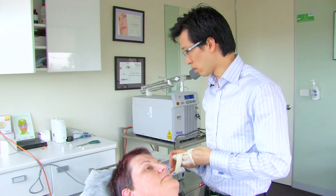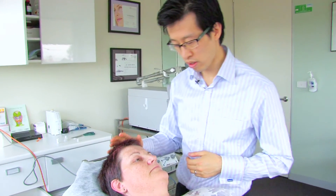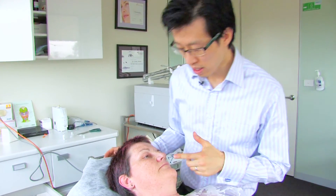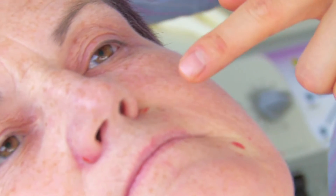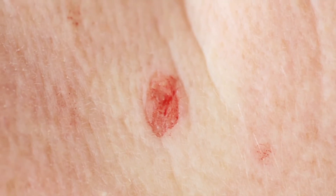You can take a look now at the three areas which I've treated. You can see they're a lot flatter — they're pretty much flush with the normal skin now. On the side of the nose, again on the side of the nose, and on the chin. These will all heal without any scarring and should blend in with the normal skin quite well.